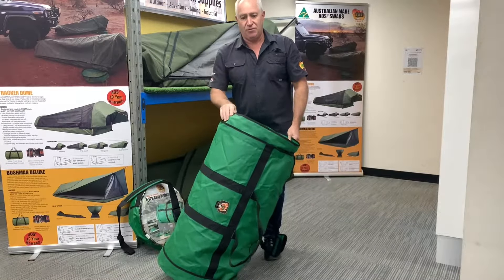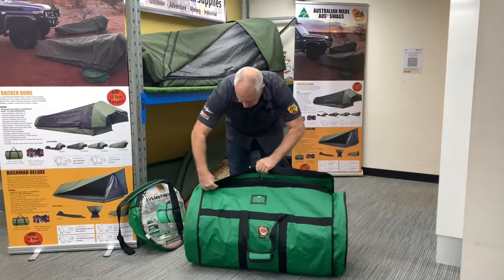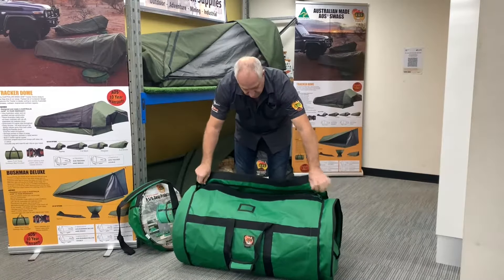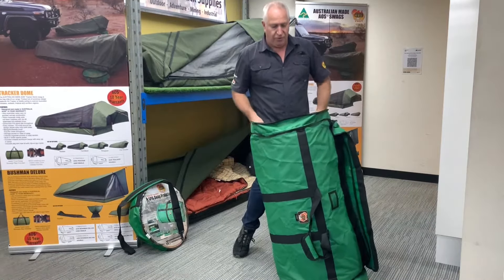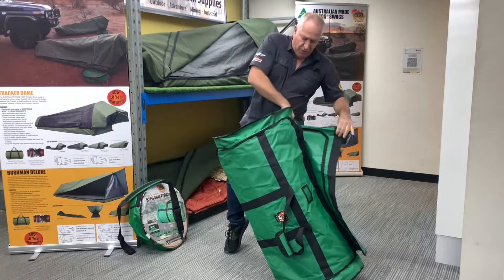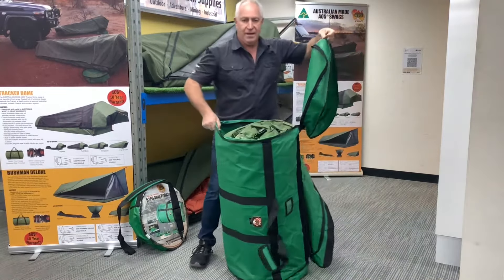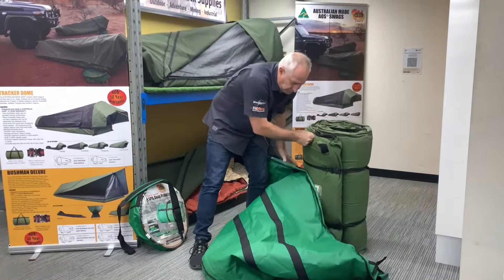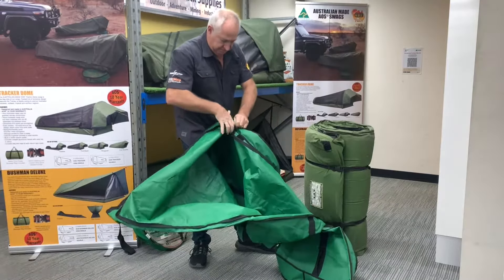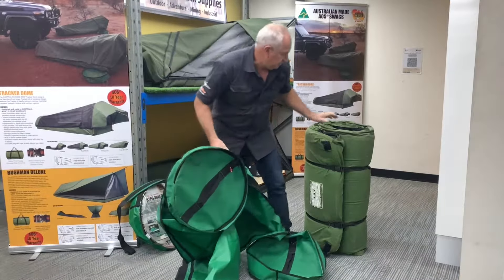Now one thing I do always say to people: put your zips in the centre. That way when you go under your swag, you're not trying to think where your zips or your sliders are going to be. So here we go - there's our two sliders. You only really need to undo the one end, but because of the way we're going to use this one, the zip itself went all the way around the end. The other end will do exactly the same. So I'll just pop the swag out - unzip all the way around, pop the swag.